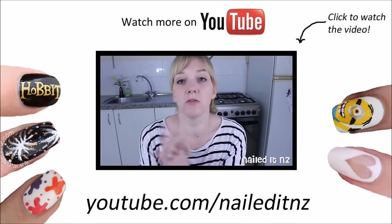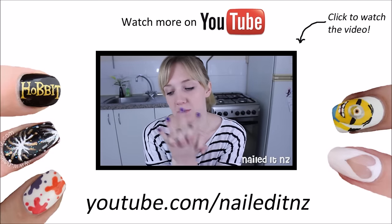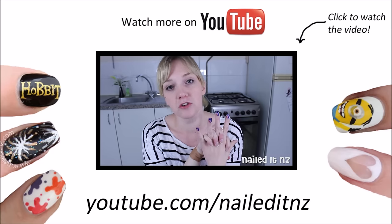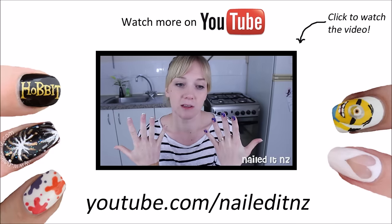I actually did it just on four nails which might seem a bit weird, but if you're a nail blogger yourself you'll understand why. I'm filming two more tutorials tomorrow so I'm not going to paint all ten fingers.